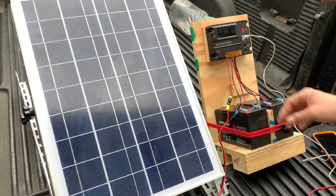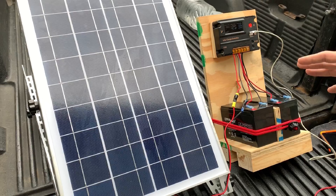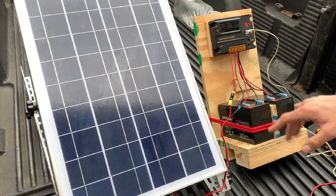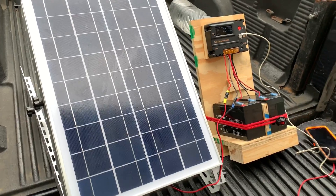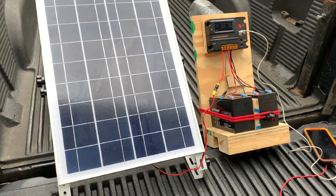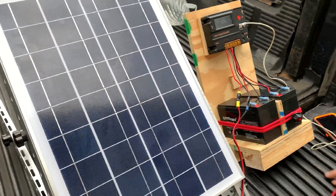We're pretty much thinking we're going to keep this thing set up and possibly start adding more batteries so we can have a larger battery backup at the house. We're pretty happy with this — even in cloudy weather the solar panel is really doing good.